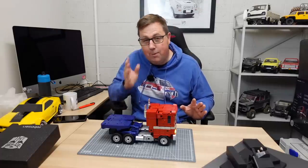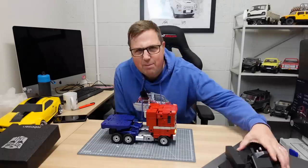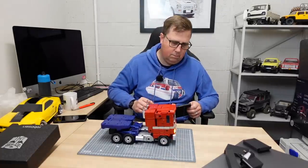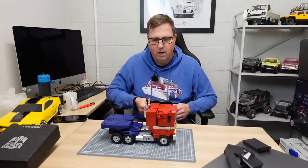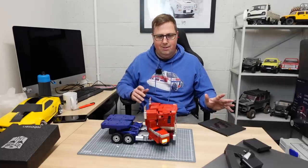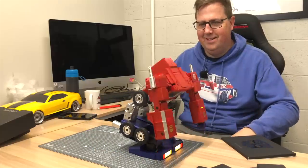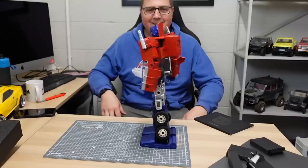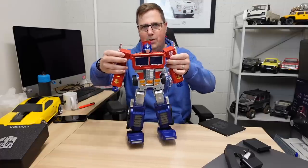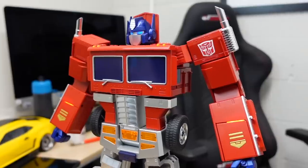So apparently you just have to say 'Hey Optimus Prime' — 'Transform.' Maybe we need to connect it first. 'Autobots never give up. I am the leader of the Autobots.' Hey Optimus — Transform! That is very cool. Once he's up he feels pretty stable. He's breathing — how cool is that?